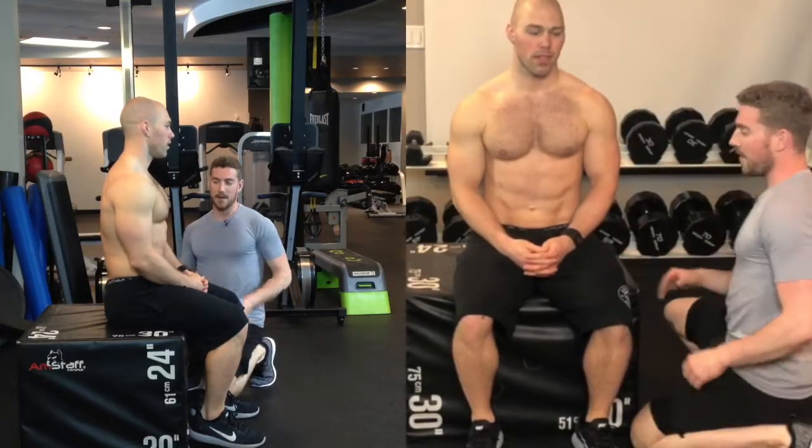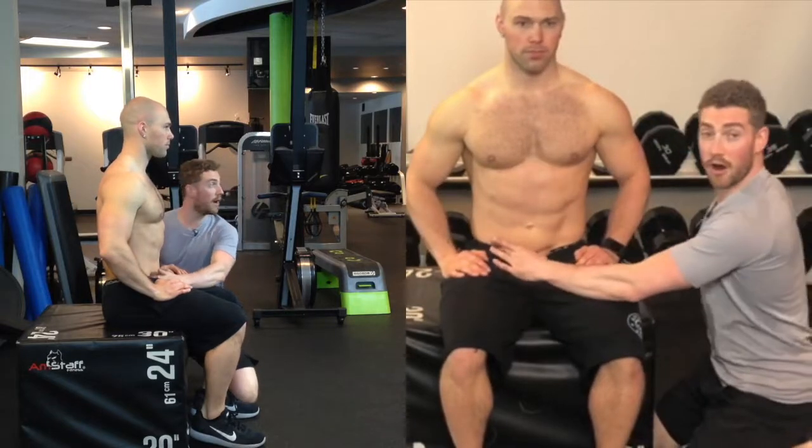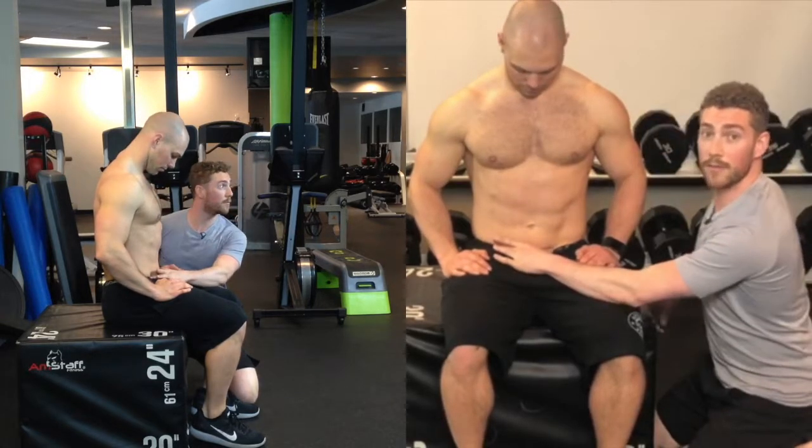This is Diaphragmatic Breathing. What we're looking for is to try and draw our air down into the lower abdomen without the ribcage moving upward and downward through the breath.